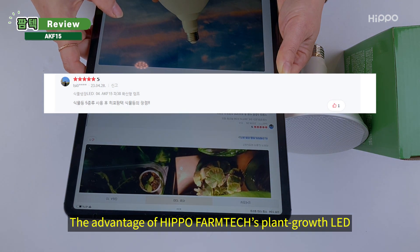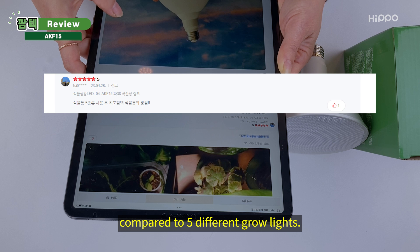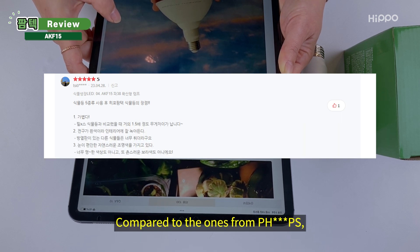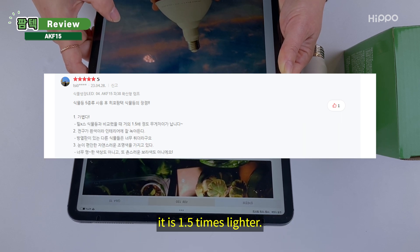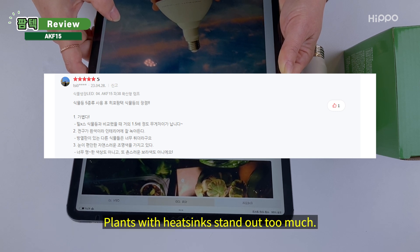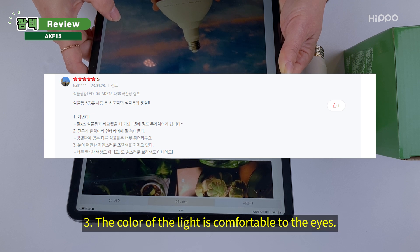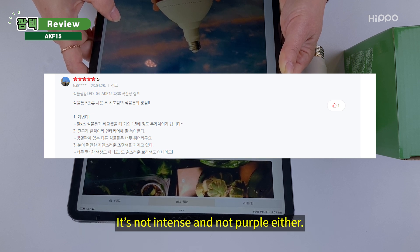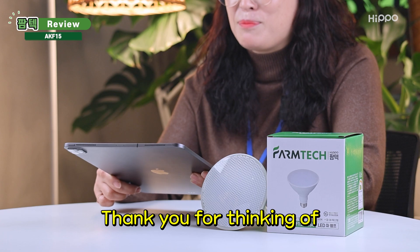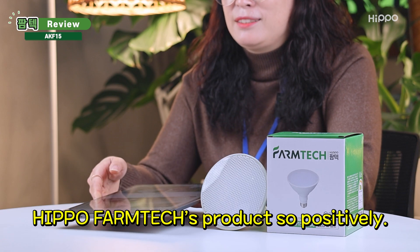The advantages of Hippo Phanteks' Plant Growth LED compared to 5 different grow lights: 1. It is light — 1.5 times lighter than Philips. 2. It blends well into the interior of the house with a warm white color; plants with heatsinks stand out too much. 3. The color of the light is comfortable to the eyes — it's not intense and not purple either. In conclusion, it is a product worth using.